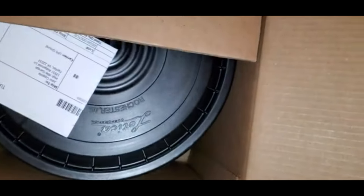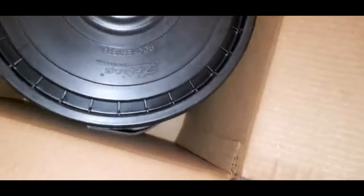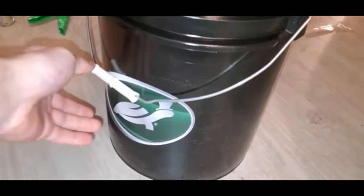I literally haven't opened this stuff up yet, so you're going to be seeing it for the first time — I'm seeing it too. Oh, that is cool. So it looks like it's a five gallon bucket. I didn't actually know if it was going to be a five gallon bucket or not. That's pretty cool though. It says Turtle Wax — I mean, that is legit.